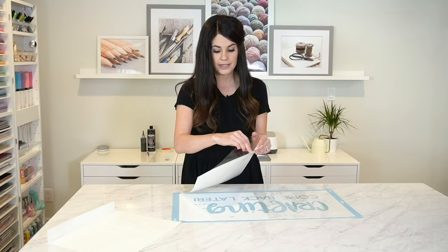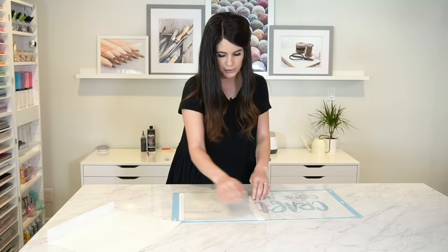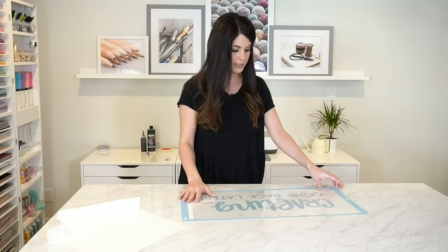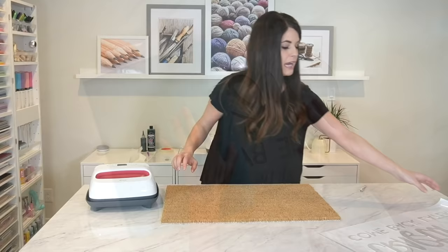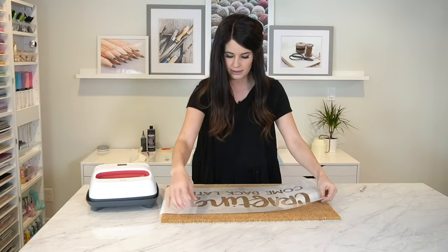This transfer tape is reusable — I bought it on Amazon and I'll link everything in the materials list. I'm using two sheets because my image is a little big. We'll cover it all the way up, smooth it out, burnish it on with our hands, and then flip it over and peel it off. I like to peel my mat away from my material because I have so many little inside pieces that I want to make sure stay on the transfer tape. Now that everything is on our carrier sheet, you can see those inside letters are on there, and we're going to transfer it onto our mat.